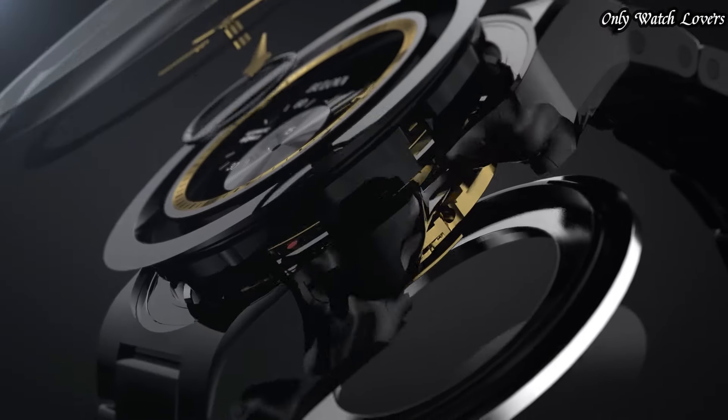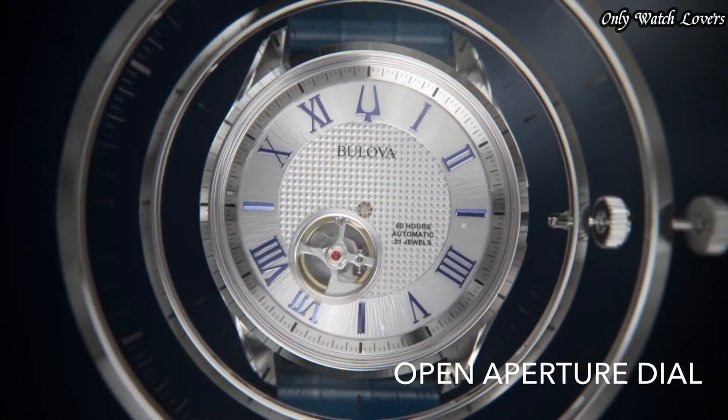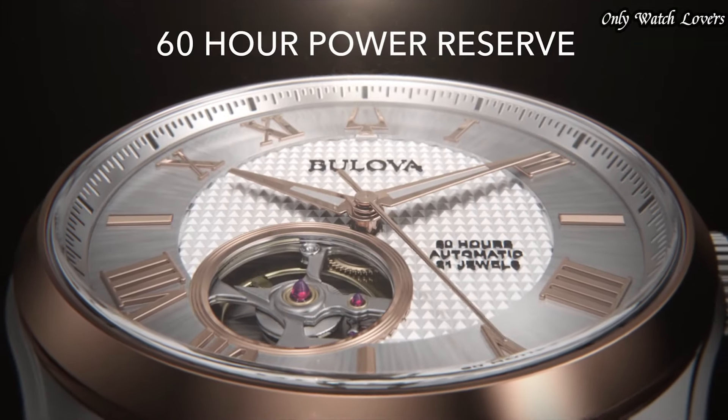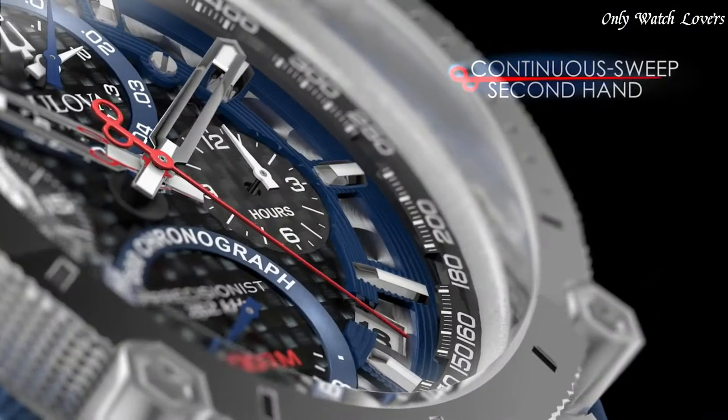Hello, everyone! Today I'm going to show you the best Bilova watches for men based on specifications. Please like, comment, and subscribe to my channel for more videos and press the bell icon button.